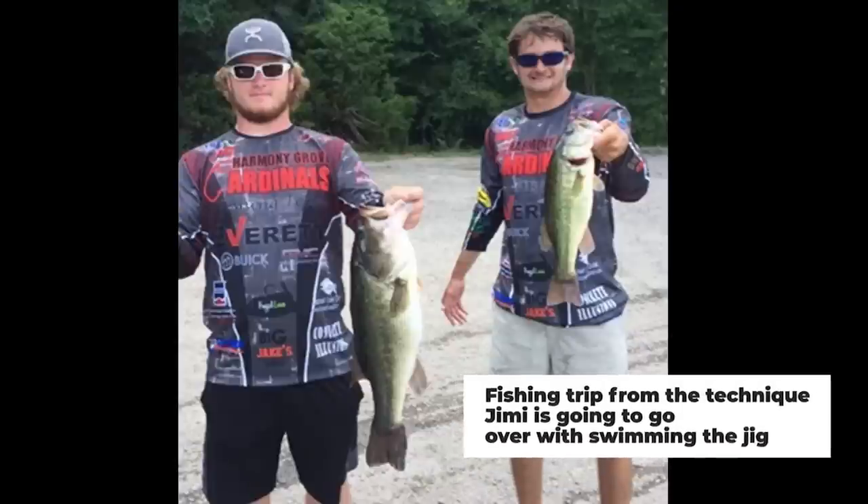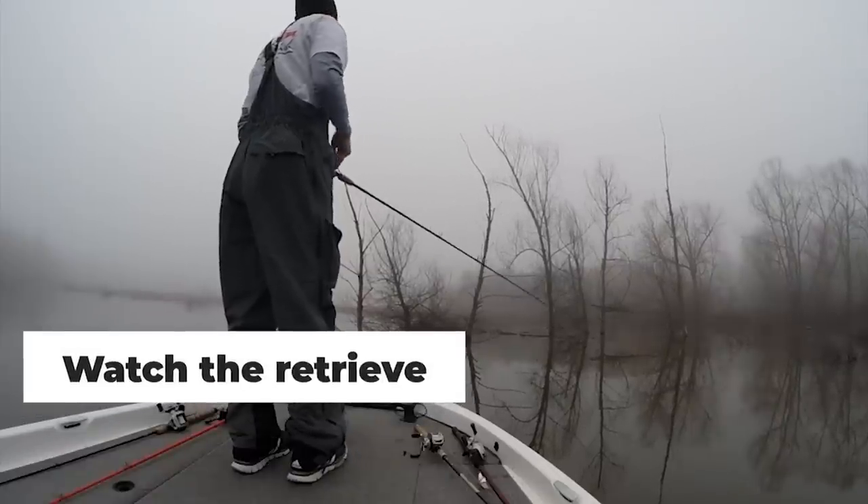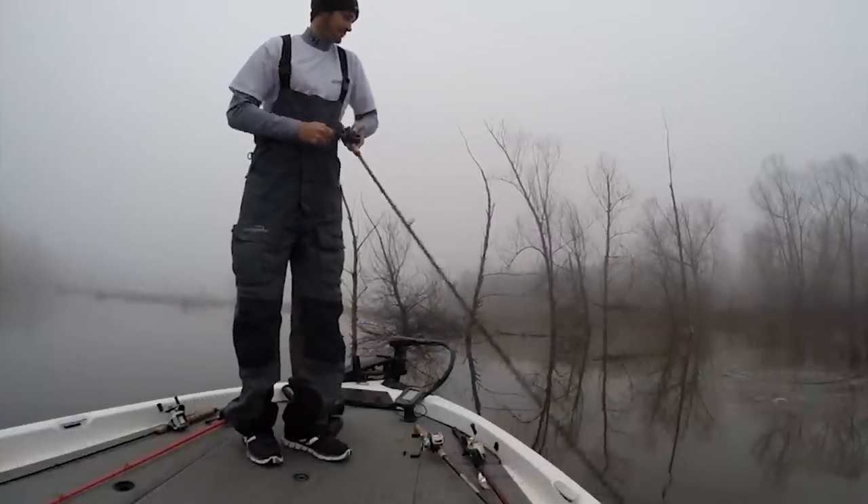I'm going to talk about two scenarios where I like to swim the jig. Right now in Arkansas, May is here and the brim are about to start spawning. The first scenario is when your lakes are rising from the rain — as the water rises, the brim are going to go in there and make their beds around the roots of bushes, and the bass are going to hang by and eat them. Do not be afraid to swim this in the bushes — if there's a hole or a line, you can throw it down. There are times when fish want this more subtle action rather than a bladed jig, and swimming a jig is a really fun bite where you will catch big fish.